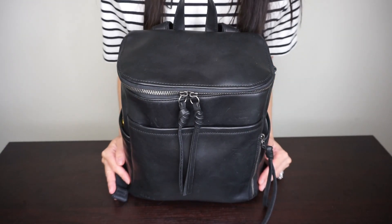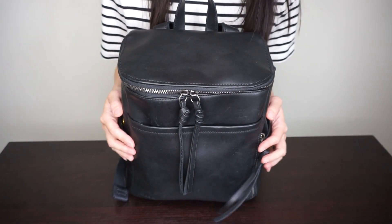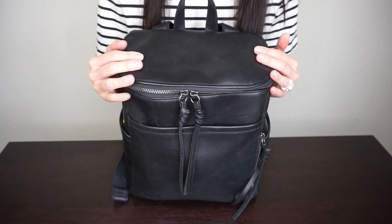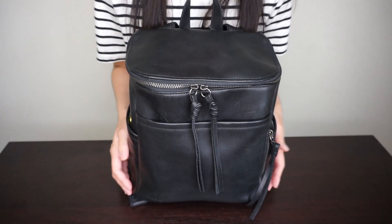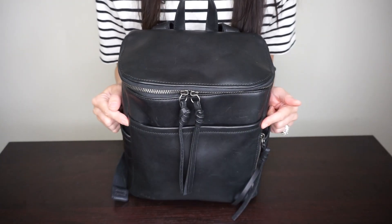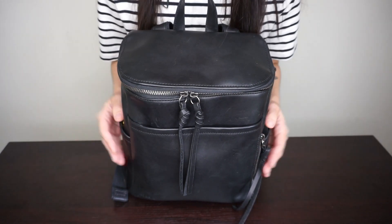Hi everyone! Welcome back to my channel. Today I'm going to be reviewing the Azaria La Mer Petite Luxe in black. I will be reviewing it — I've had this for a little while. I did get this during the Mother's Day sale and I've been using it since, so I want to give an update on how it's going and how it's wearing. I'll show you how I have it packed and at the end I'll also be including it on the body. So let's get started.